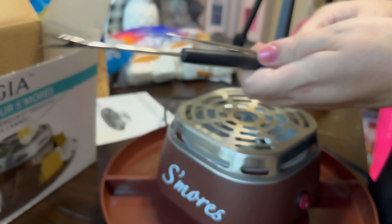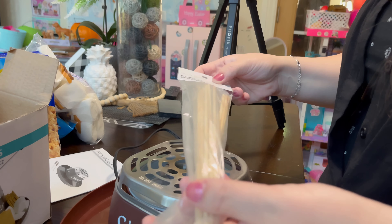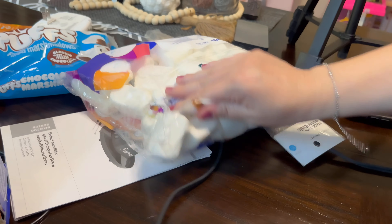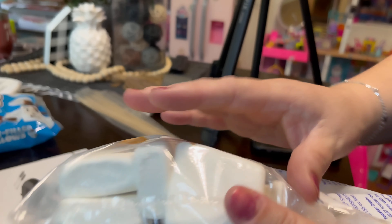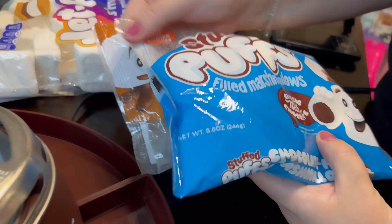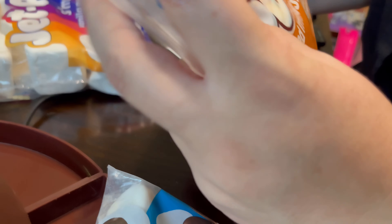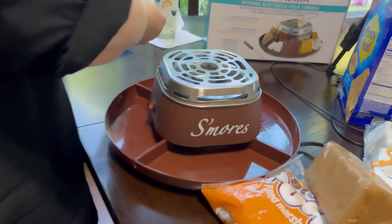It comes with two roasters but we're gonna use bamboo skewers. We've got honey graham crackers, and we decided to get the Jet-Puffed s'mores vanilla marshmallows — these are big, look at those squares, perfect for s'mores! We also found Stuffed Puffs — one filled with classic milk chocolate, and this one is filled with salted caramel.